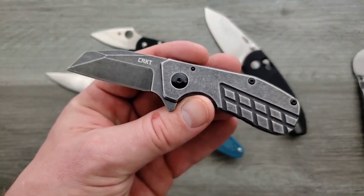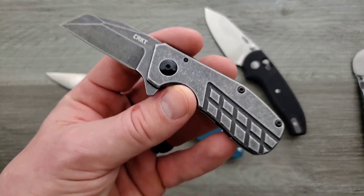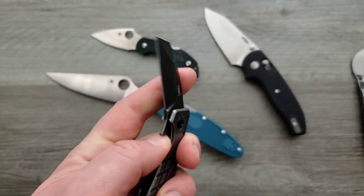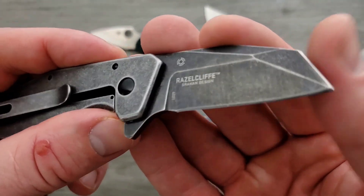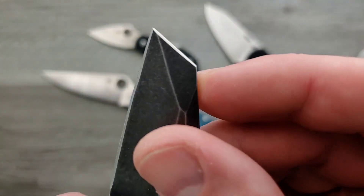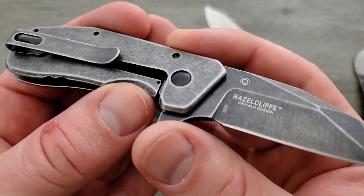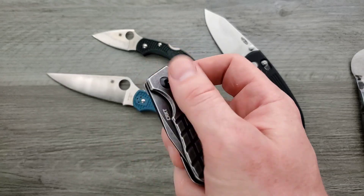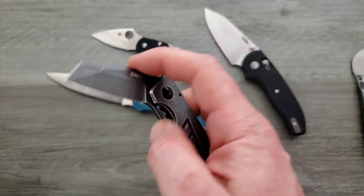I actually reviewed the Gram Razzle — the true Gram Razzle, the mid-tech — and then I handled the larger Razzle from CRKT, and this is the little Razzle Cliff — the little one. It's very inexpensive, it's a frame lock, and this area up here is actually sharp, so it's kind of like a little sharpened chisel. I was interested because it's so inexpensive — it's a little steel frame lock flipper. That's pretty cool; that's pretty much what I expected it to be.